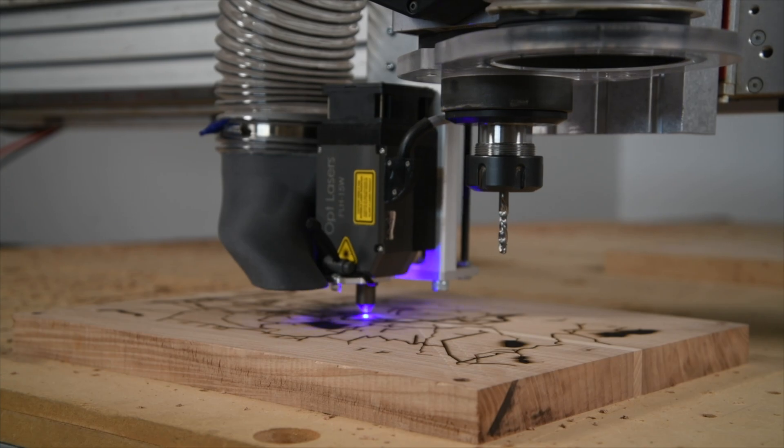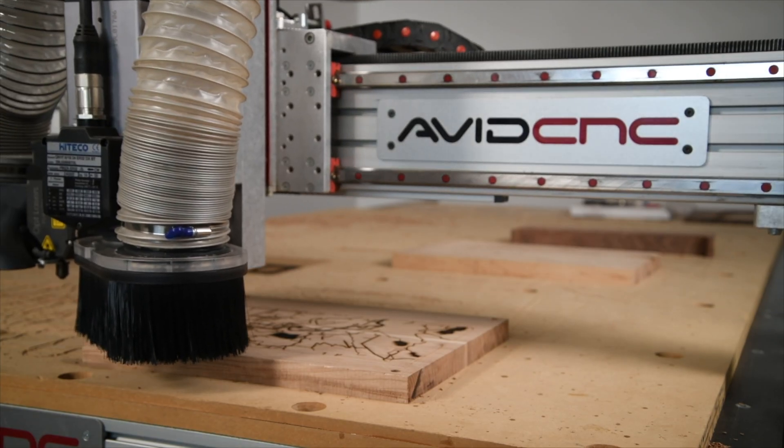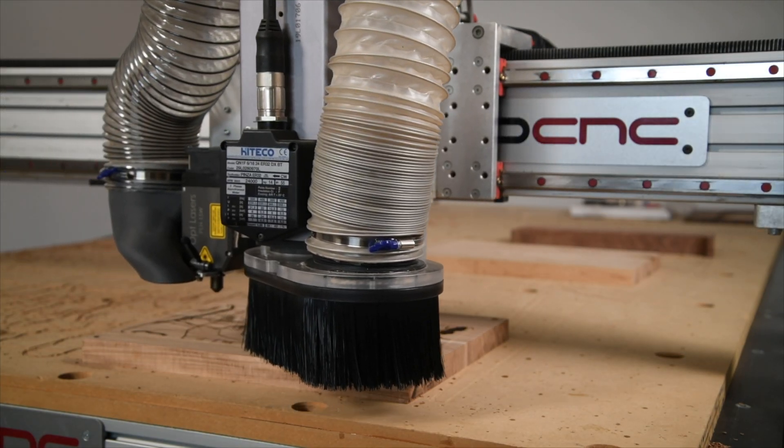In fact, you can switch between laser and spindle in the same job, which can open up a real amazing world of possibilities for how you make things.